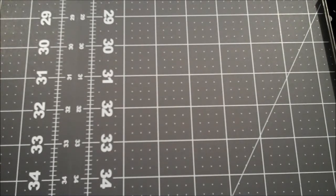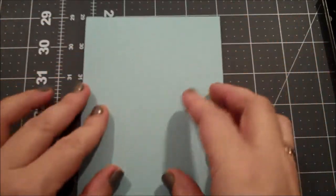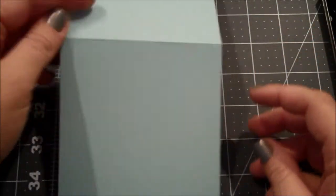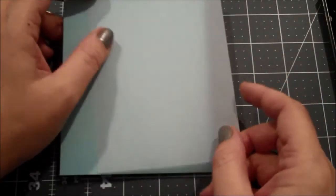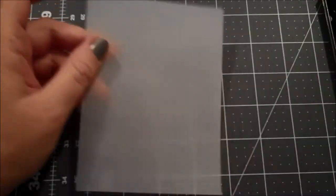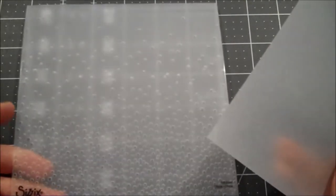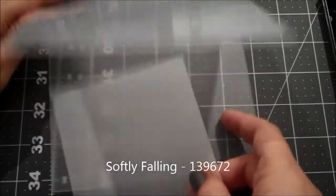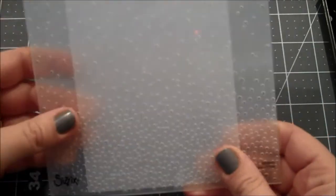For our card base I have a piece of pool party cut at four and a quarter by eleven, scored at five and a half. Then I have a piece of vellum cut at four by five and a quarter. We're going to go ahead and emboss that vellum with the embossing folder — I think it is 'Softly Falling' — so we're going to stick that in there.